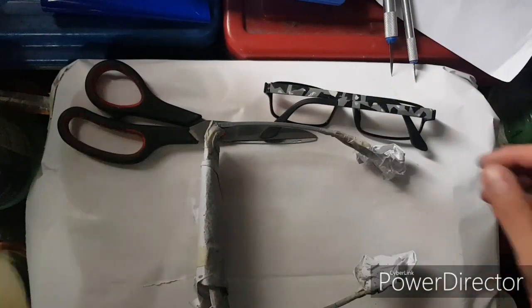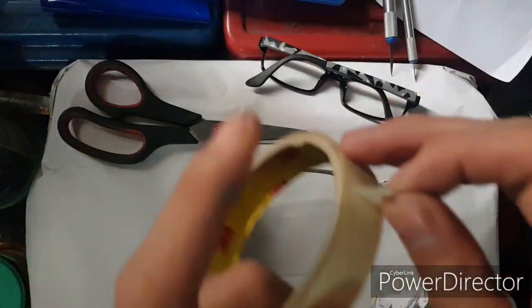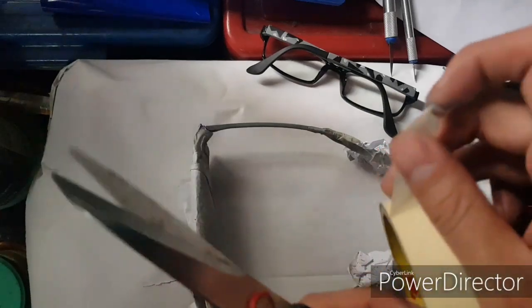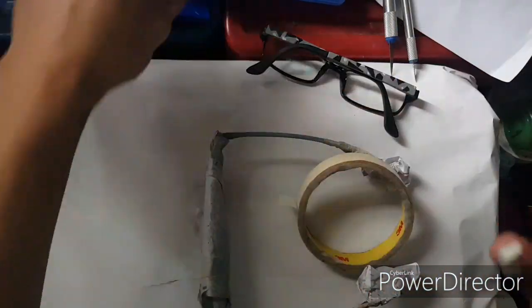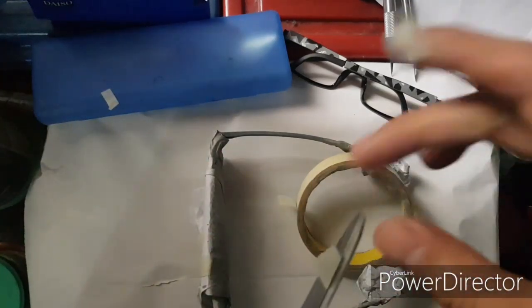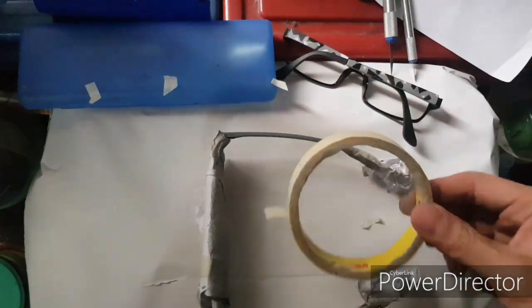Done blow drying it. Now we'll try to create the black design. To do that, we just have to mask the sides that we don't want paint to get on. I'll just use scissors to cut strips of tape and then put it on. You can put different kinds of shapes — cut different kinds of shapes to create different kinds of designs.